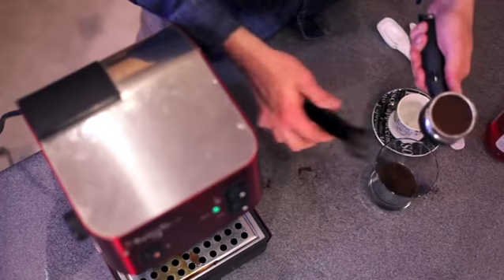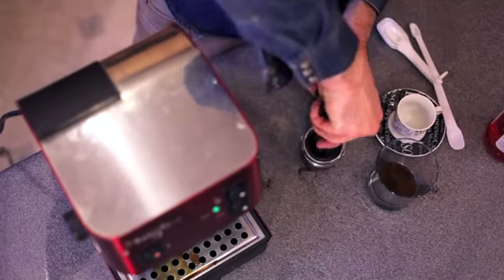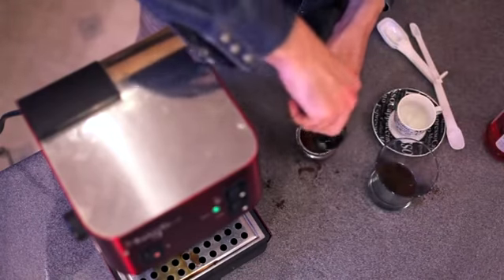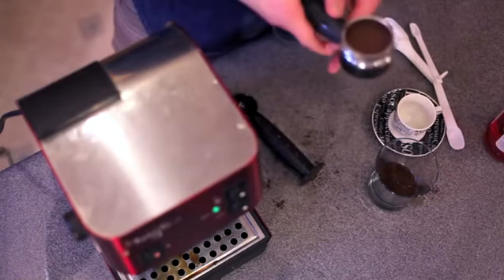Take your tamper, which is used to place pressure and make the espresso very compact in the portafilter. Press down and turn, knock out any loose espresso back into your container, and then press again and turn.